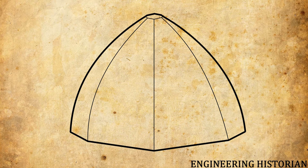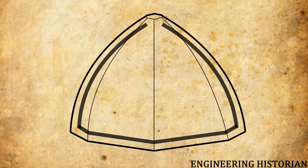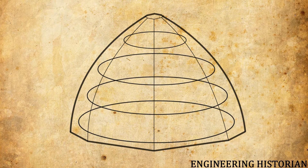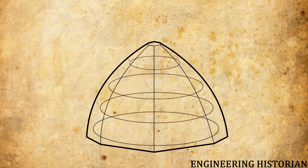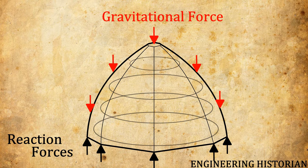In order to construct the dome without supporting frames, he designed a smaller dome to be built inside the larger dome. These domes would be connected by brick arches and rings of stone that decreased in size as the dome increased in height. These rings helped the dome fight against the compression experienced due to gravity. The bricks would have to support themselves during construction, so he developed an interlocking system that looked like a fishbone in order to lay the bricks.